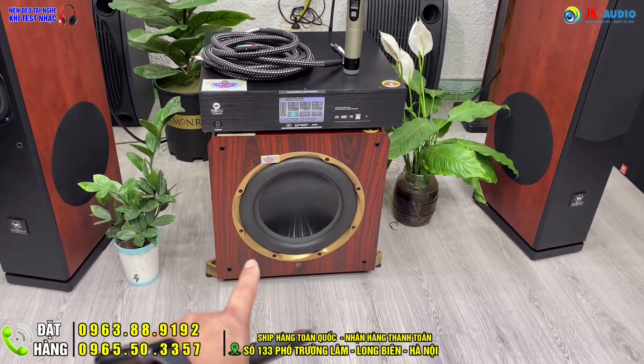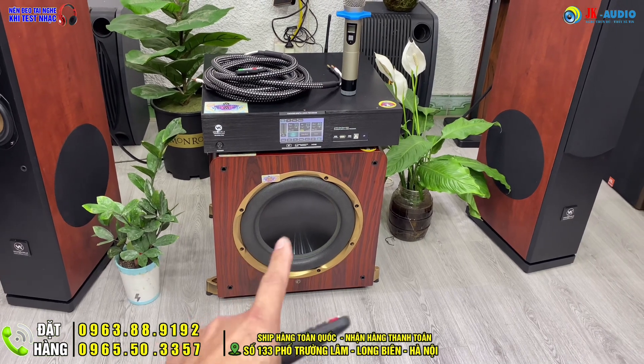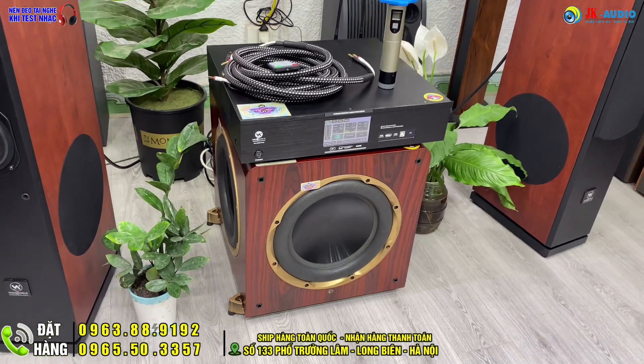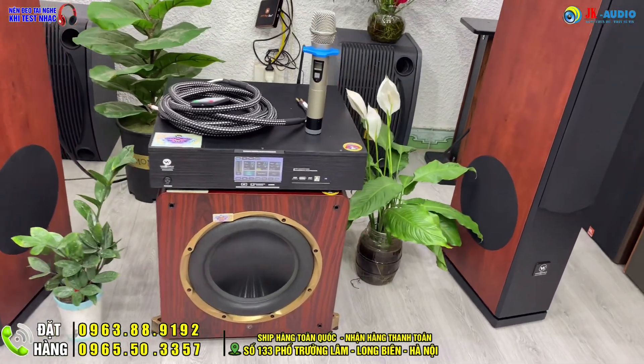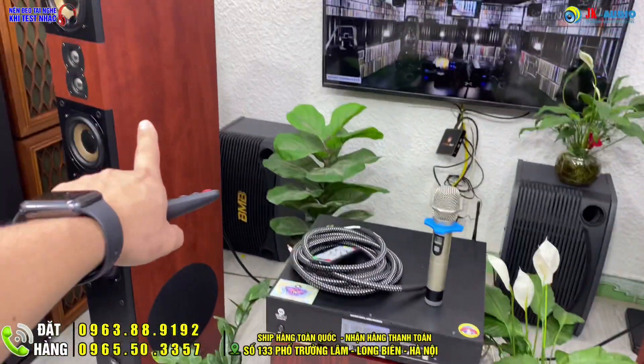Tiếp theo là thiết bị sub VK360 của anh Quang. Con sub này là sub 3 bát cộng hưởng, được thiết kế với phong cách 3 bát 3 hướng: một bát chính điện ở giữa và 2 bát cộng hưởng 2 bên, màu vân gỗ đồng tông với đôi loa.